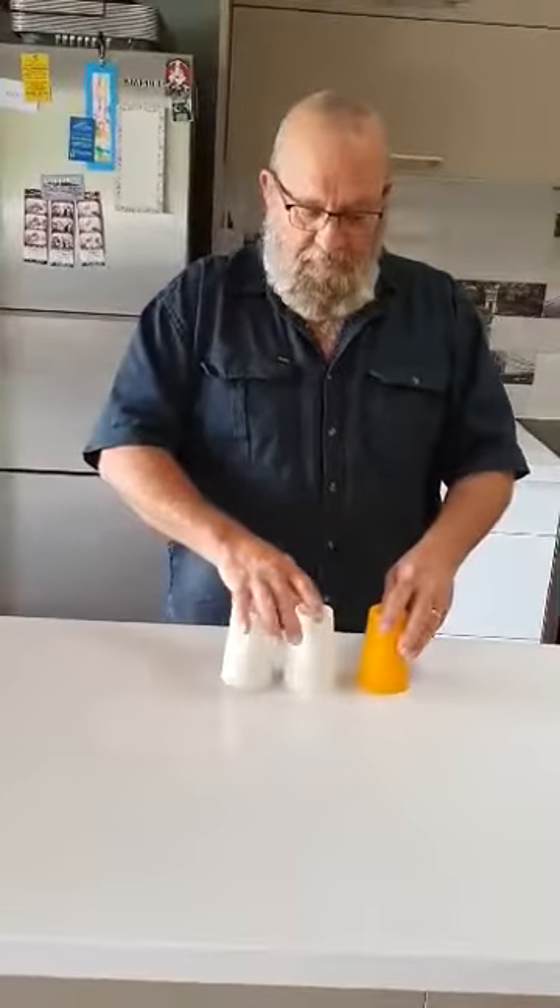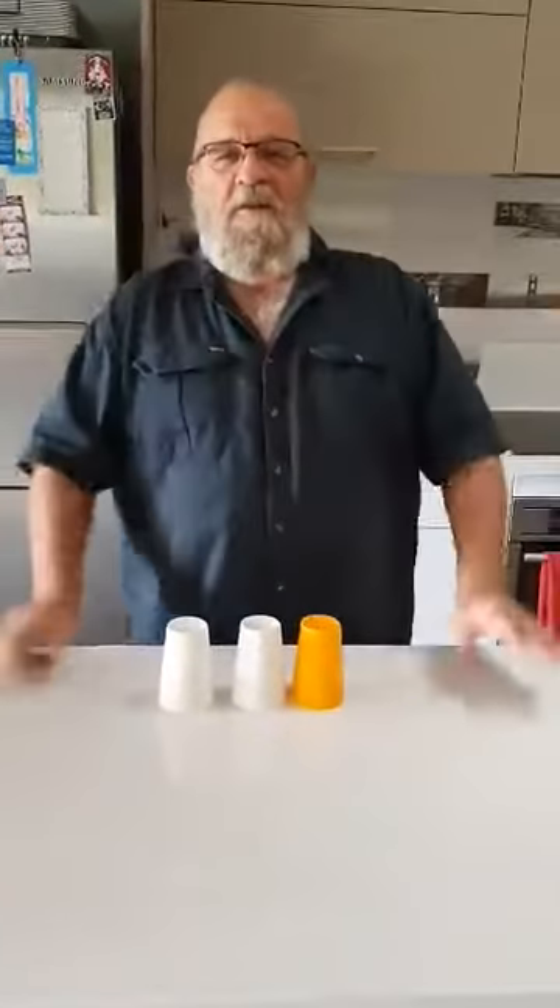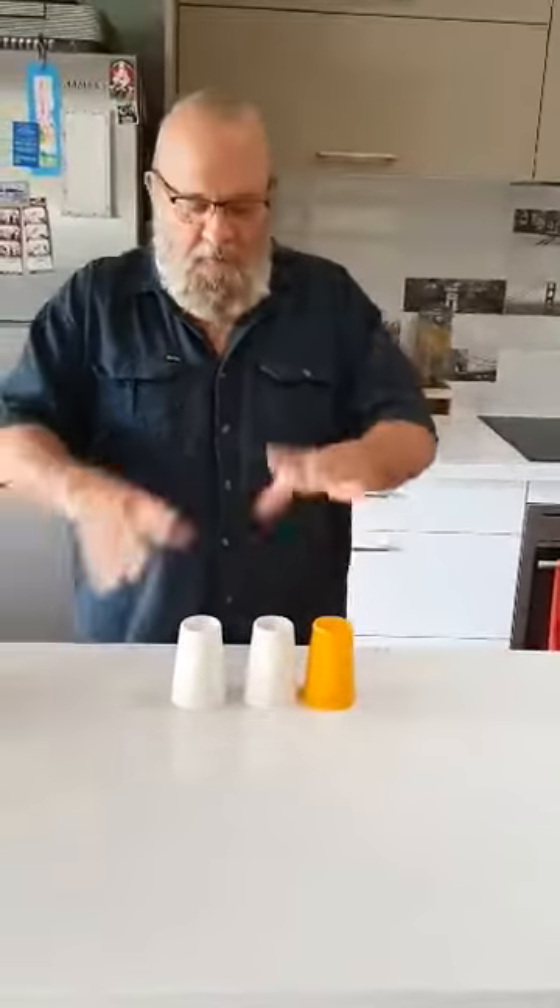All mixed up. Ma, you choose the cup again. All right, I think it's under — I'll make it easy for you — it's under the white cup. You sure it's under the white cup? I'll lift both white cups at once.